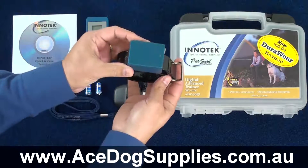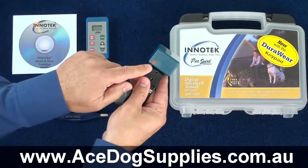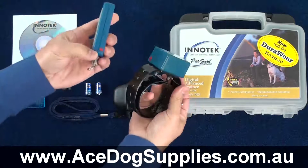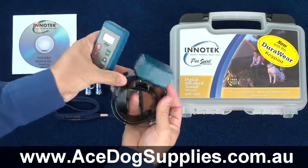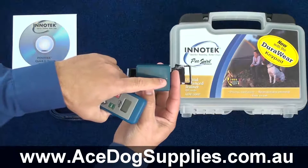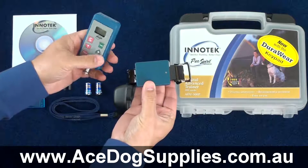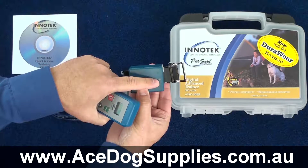Using the collar, the first thing we need to do is turn it on. You'll notice there's a red spot on the side, and with the remote it also has a matching red spot. All we need to do is align those and it will turn on. As soon as we do, you'll notice the light will flash green and it makes that tone. Now the unit is on — you can tell because the light is flashing green.